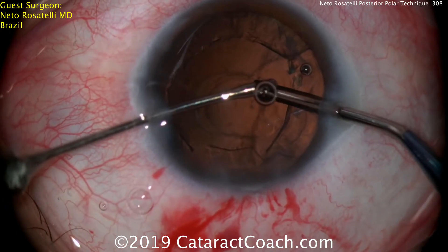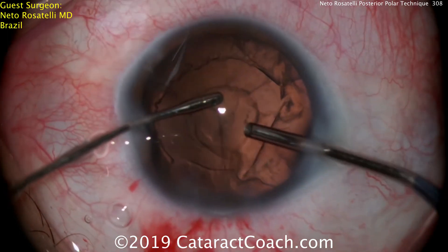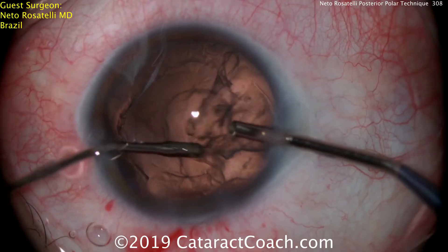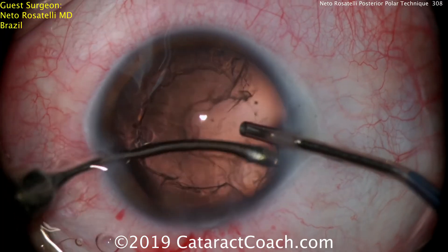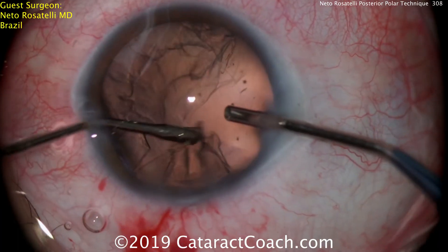Now bimanual irrigation-aspiration to remove the cortex. The epinuclear shell has already been removed with his innovative technique. Going around to remove the cortex in a nice circumferential manner. Note that he's staying away from that central posterior capsule.